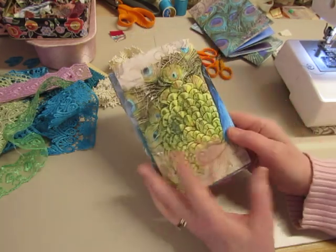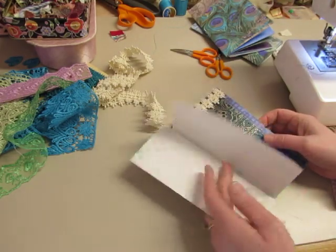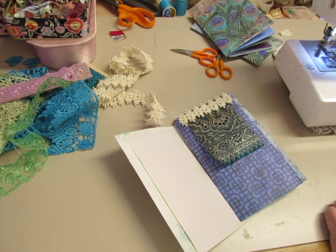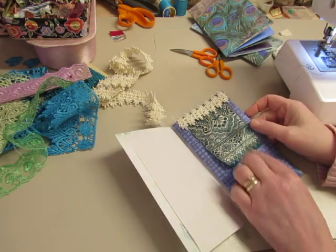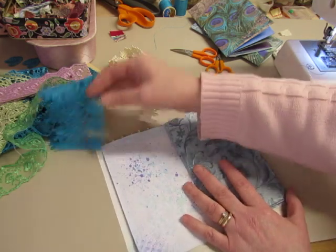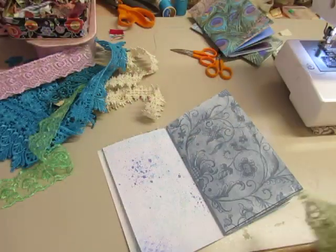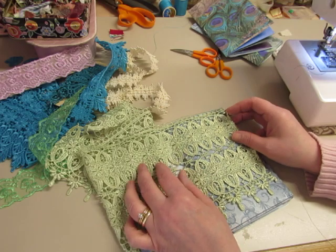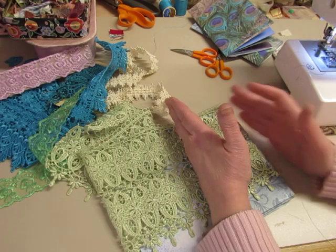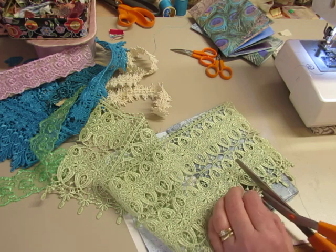Look at that beautiful peacock. I'll put stuff on some of these pages for journaling — I'll come up with something so you can write on this page. That is so pretty. I can cut it or I can leave it. I think for dramatic effect, I'm going to leave it. I don't want it to be too wide and getting caught in things.